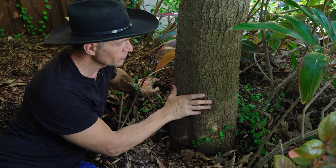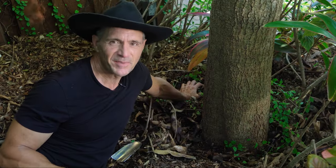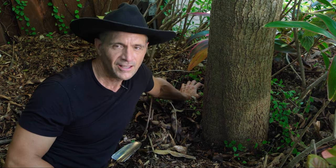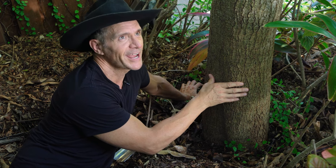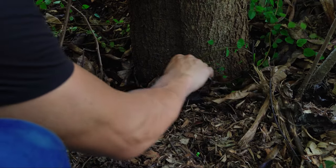Whether it's a young tree or a mature tree, keep the mulch pulled well away from the trunk. You can basically suffocate a tree if you don't pay attention to this one point. I'm at the base of my beloved mango tree and I want to keep it happy and healthy — so first of all, I do not mulch up against the trunk.